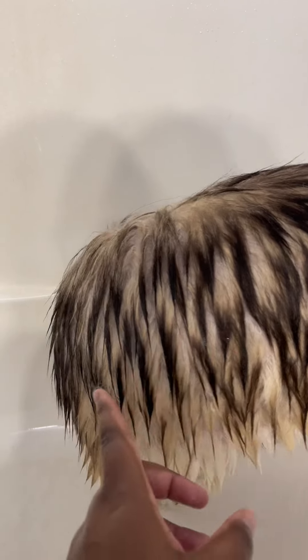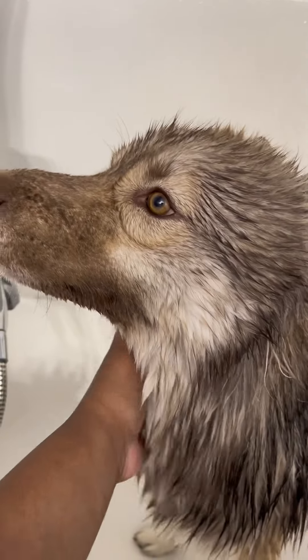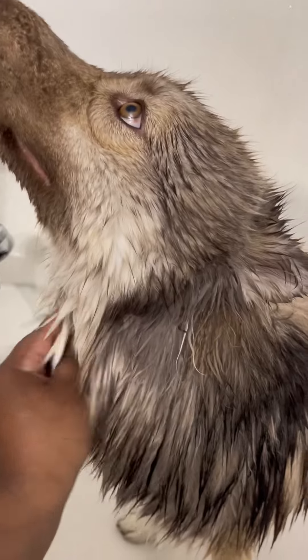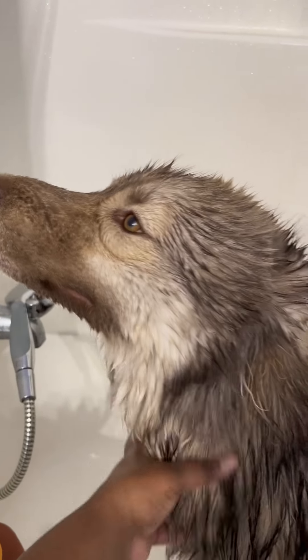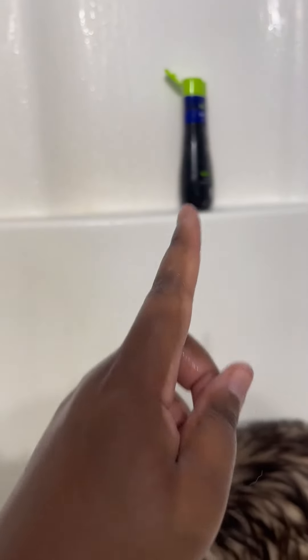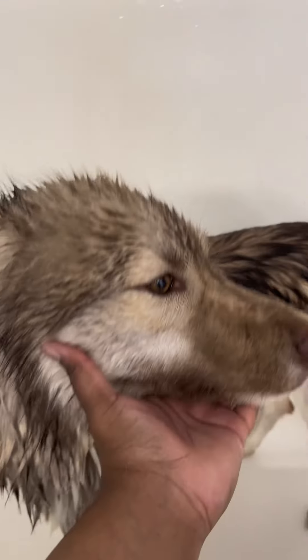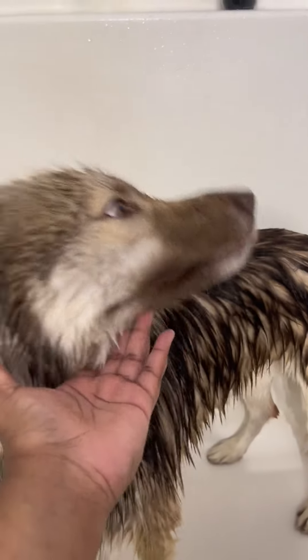Basically my whole process is easier if we do everything in the bathroom — the brushing out, the brushing of the teeth, everything. Because if not, it's just a hot mess. So, we're going to use the conditioner right over there, put it on the front part of his body, and then leave the conditioner on and start brushing the teeth.